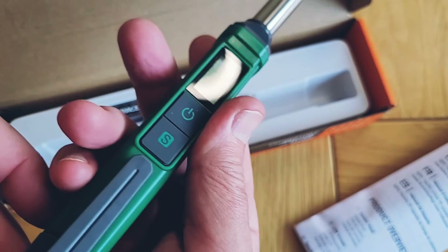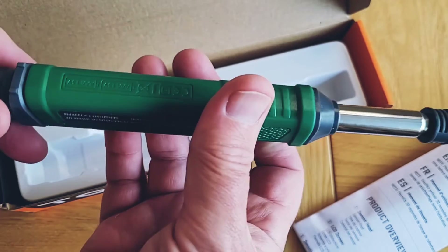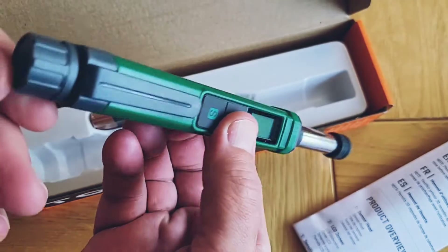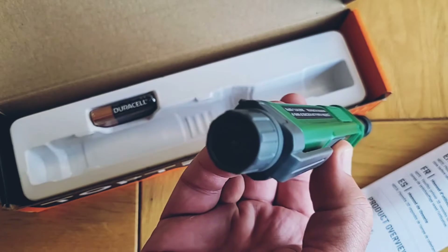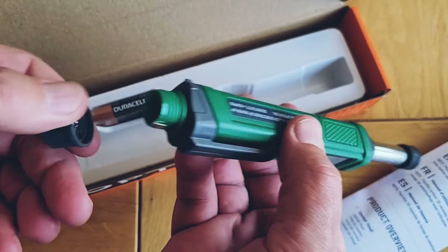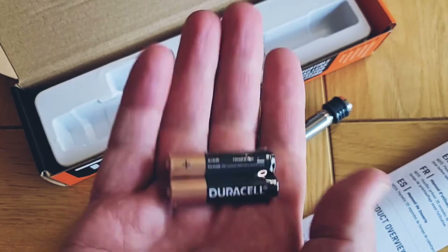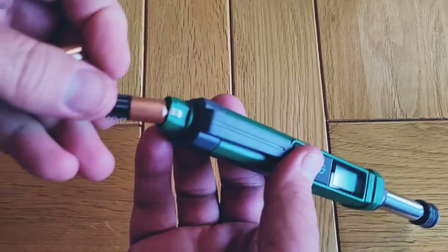It's got an LCD screen, and below that we've got the power button and the sensitivity button. The body's made from a rigid plastic and has textured surfaces to increase grip. There's a handy belt or pocket clip, and on the end we've got a cap which you remove to insert the batteries. The PT299 takes two AAA batteries, and these are actually supplied by Top Ted's - Duracell batteries as well.